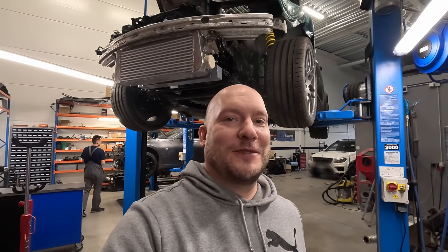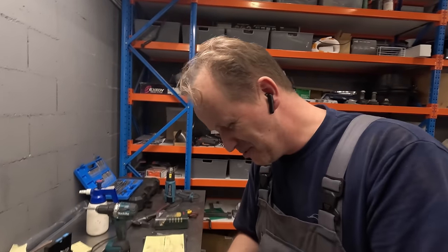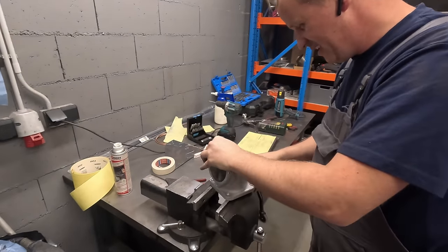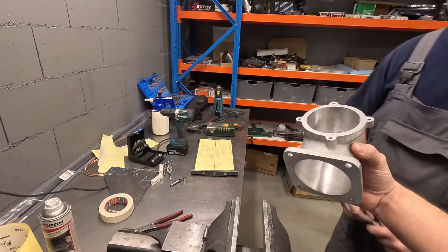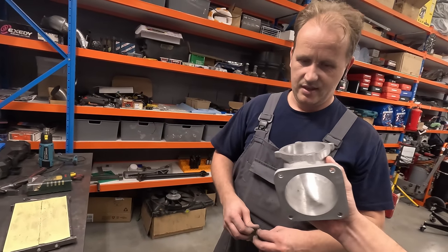Juhtus midagi enneolematud. Sellist asja meie maeal pole juhtunud. Mina ei ole isegi näinud seda eelnevatel aastatel, kui me käisime koos võidusõitmast Tõnisega. Tõnis ise kutsus mind - tule, ma räägin. Nali naljaks Tõnis, et tegelikult midagi põnevat siin. Ei olegi näinud kunagi, et see tükk on välja valatud - see ei ole kokku keevitatud nagu sa tavaliselt teed. See ei ole valatud. Kuidas see protsess välja nägi, kuidas sa jõudsid selle tükini nüüd?